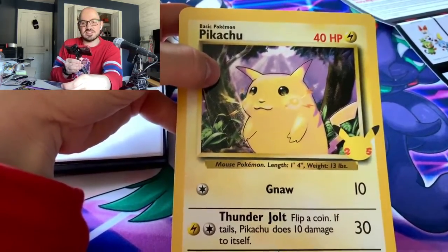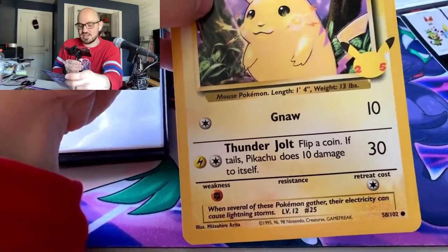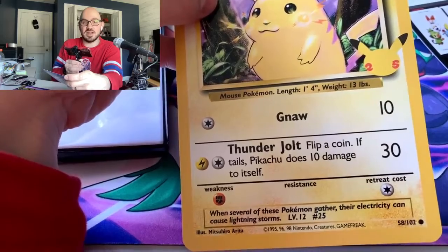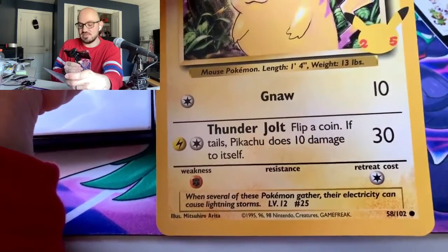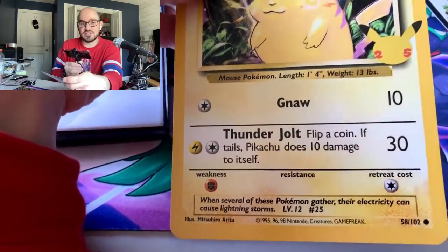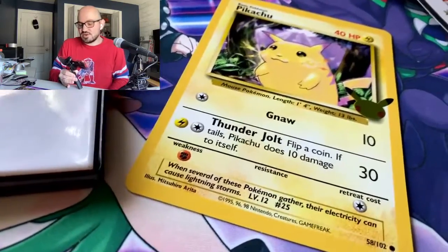I actually learned — shoutout to Hoops and Hip-Hop, he's got a good channel if you're into Pokémon content — that Game Freak was really hurting money-wise to get the original Pokémon games going in Japan. Creatures had to come in and buy a share of the company. So I believe Nintendo, Creatures, and Game Freak each own a third of Pokémon. You don't really hear much about Creatures, but Game Freak and Nintendo everybody knows.